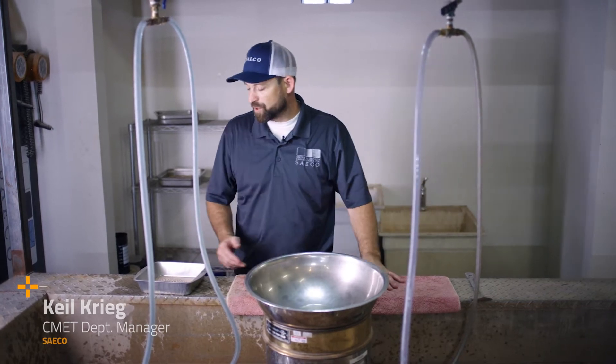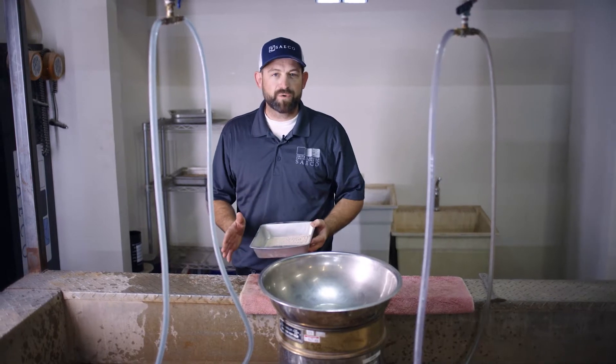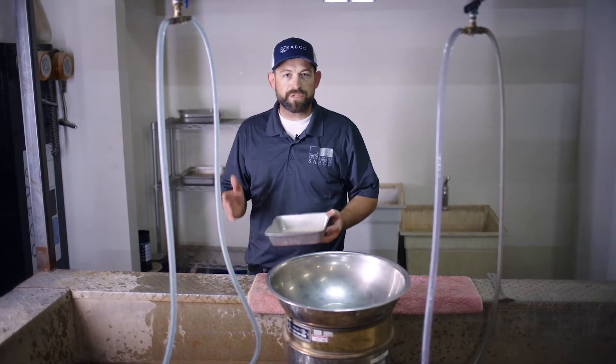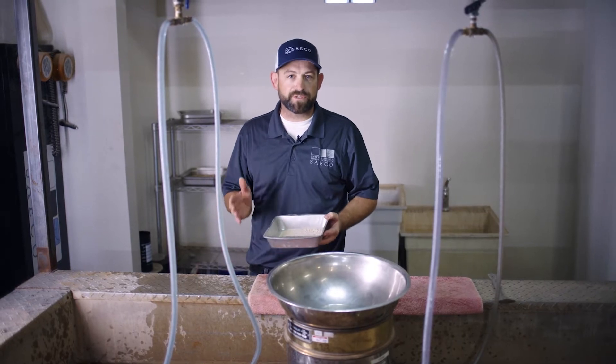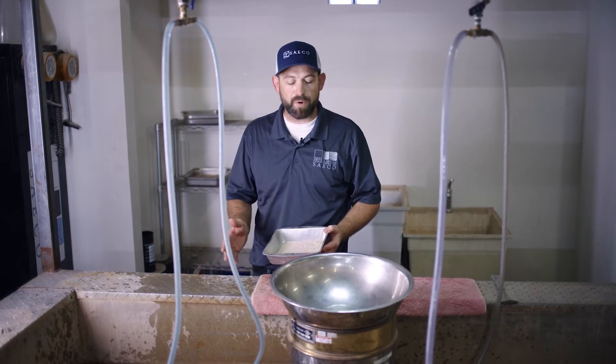Here we have one of our split samples that we split over at the breakdown station through our riffles. We're going to perform a minus 200 wash. The minus 200 wash is one of the most important things for a geotechnical engineer. It's going to tell us how much silt and clay — not which ones are in this material, but how many of them are.